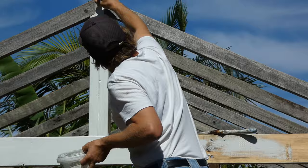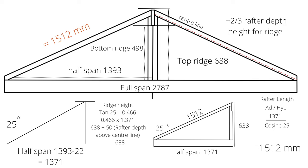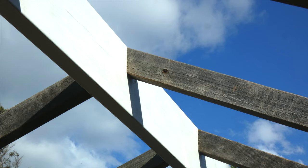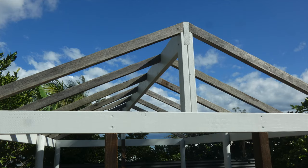Here are the three most common mistakes as to why rafters don't fit perfectly into a roof frame. Number one is because the mathematical calculations are not correct. Number two, the ridge beam is not set to the correct height. And number three, the ridge beam is not square and parallel to the top plate.